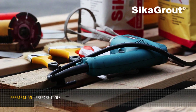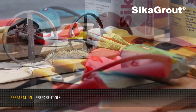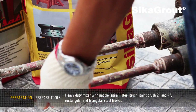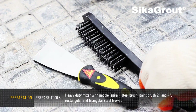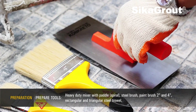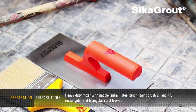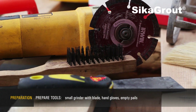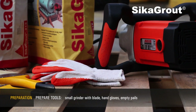Preparation. Prepare tools: heavy-duty mixer with paddle, steel brush, paintbrush, rectangular and triangular steel trowel, small grinder with blade, hand gloves, empty pails.